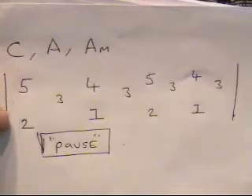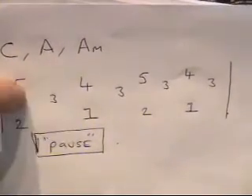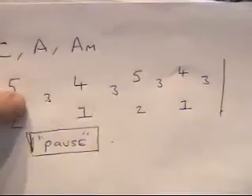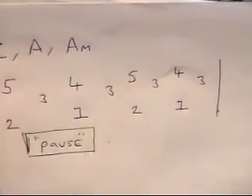This is what we've got written: 5 and 2, followed by the 3, then 4 and 1. Remember, these are strings to be plucked together — that's why they are on top of each other. 5 and 2 are strings to be plucked with the right hand, then 3, then 4 and 1, then 3, then 5 and 2, then 3, then 4 and 1, then 3.